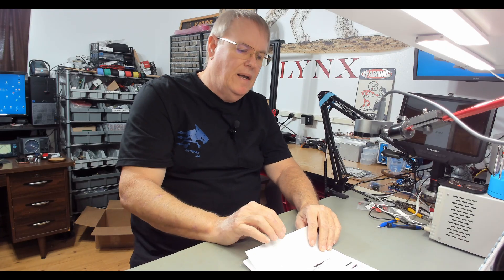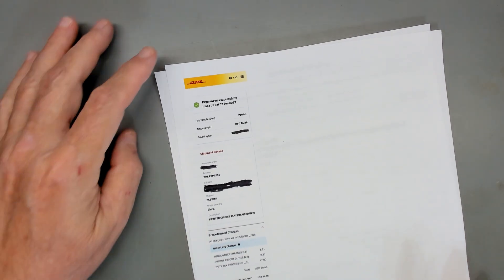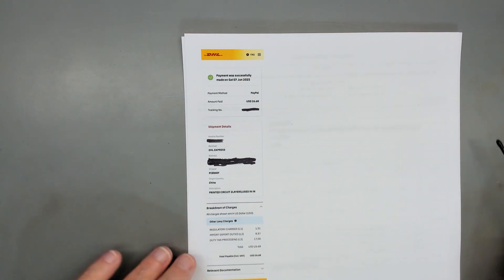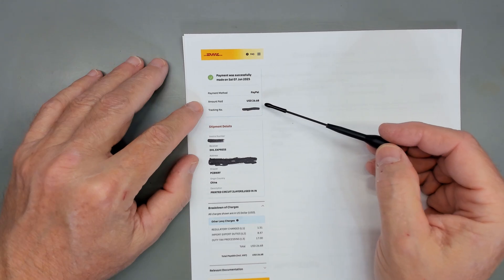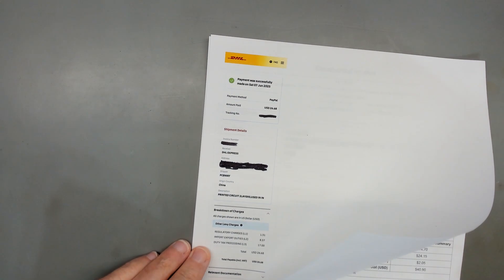That order went in, they got shipped, everything went fine. I received these on Monday. On Friday I got a text message from DHL letting me know that there were fees due and there would be no shipment until I paid them. They gave me about 12 days — if I didn't pay within 12 days, they were going to send it all back. I had no idea what it would be. It ended up being $26.68, which was a good chunk of the actual order cost.